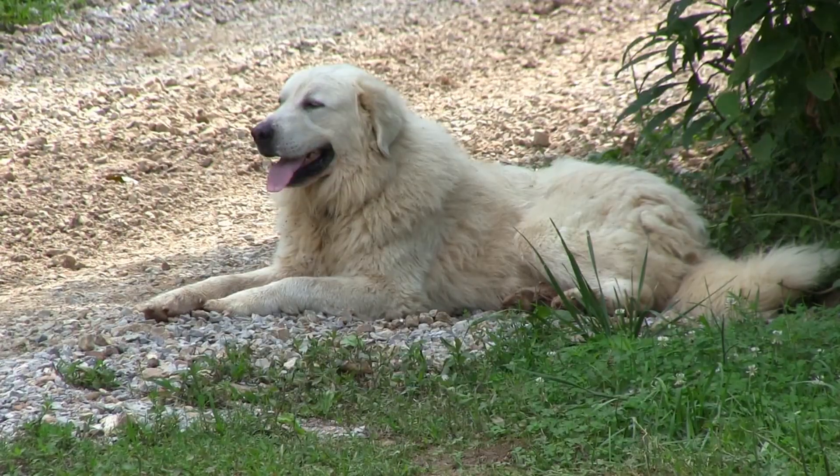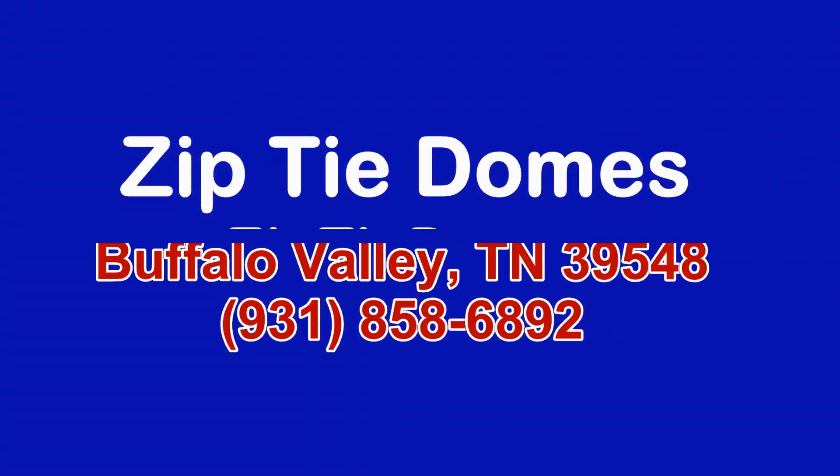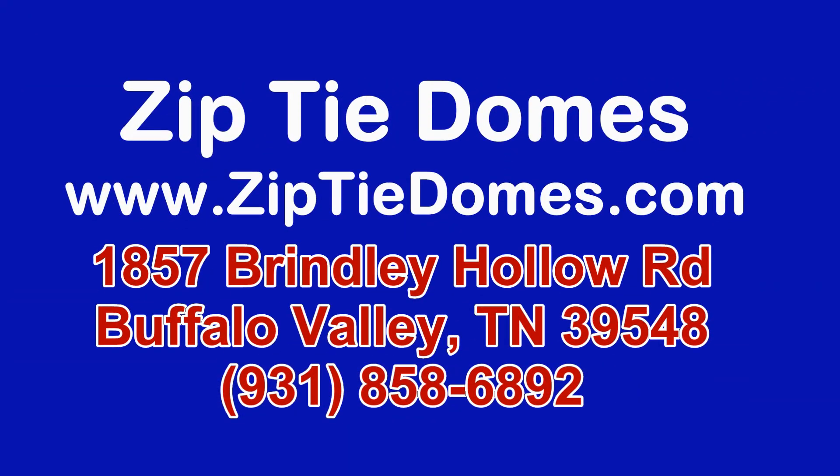Thanks! For more information go to www.ziptiedomes.com.